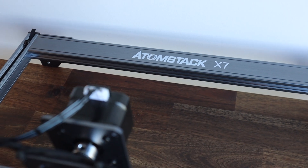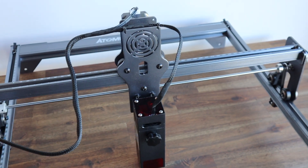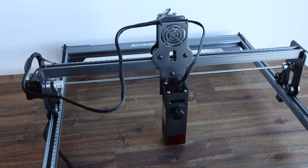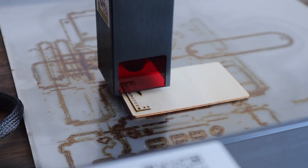Today we're going to be designing and laser cutting some new Raspberry Pi cases from 3mm plywood using the Adamstack X7 40W. This is a new laser engraving and cutting machine from Adamstack which is largely the same as their flagship X7 Pro but with a slightly lower power 40 watt laser.